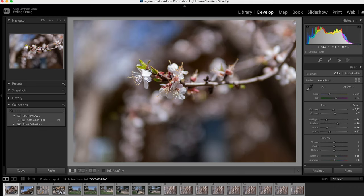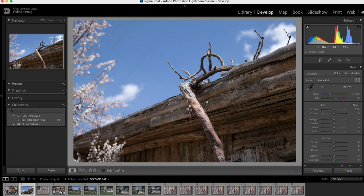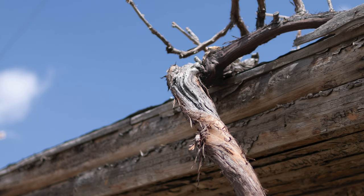Şuradan başlayacağım. Gördüğünüz gibi bu ilk fotoğrafta bokeye göz atıyoruz ve oldukça yuvarlak ve lezzetli bir bokeh sağlıyor. Renk doğallığına gelince şu fotoğrafa bir göz atalım — ağacın, gökyüzünün ve şuradaki çiçeklerin renk doğallığı müthiş. Hiçbir renk profili kullanmadım. Ve keskinliğine bakar mısınız fotoğrafım? Hakikaten olağanüstü.